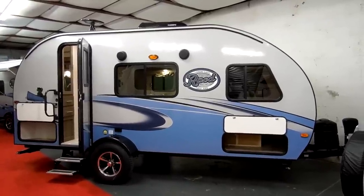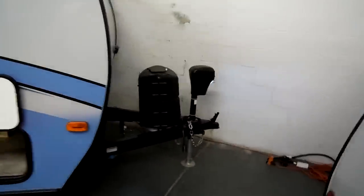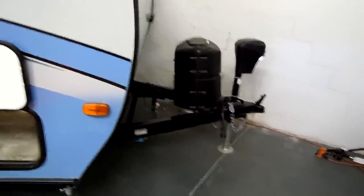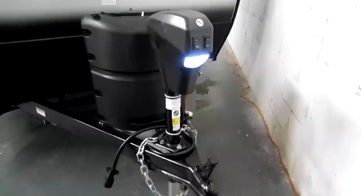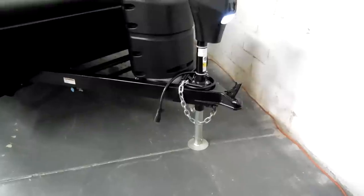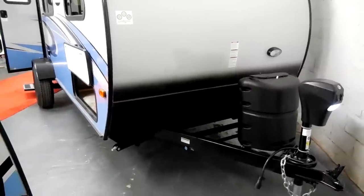We'll take a few minutes to walk you around the outside and inside of this new coach. On the front section of the camper it has the optional power tongue jack, which has a manual override and a light built-in. You have a single 20-pound propane tank, a hitch light up front, a standard seven-way plug, brakes, safety chains, breakaway cable, all the standard safety equipment, and a gas hookup if you wanted to do a portable grill.